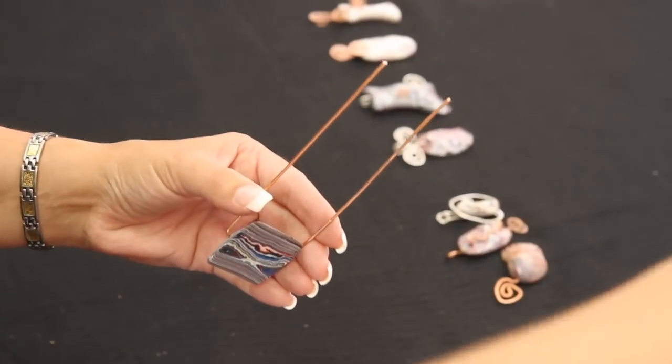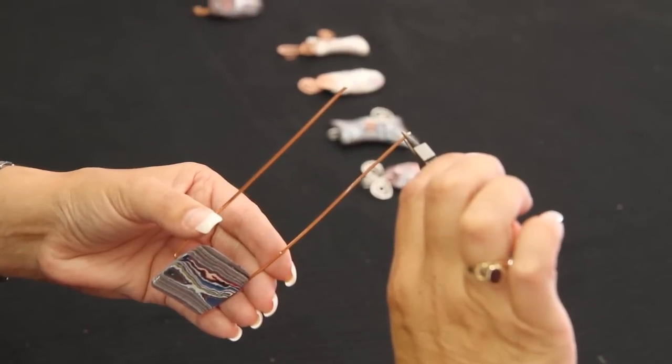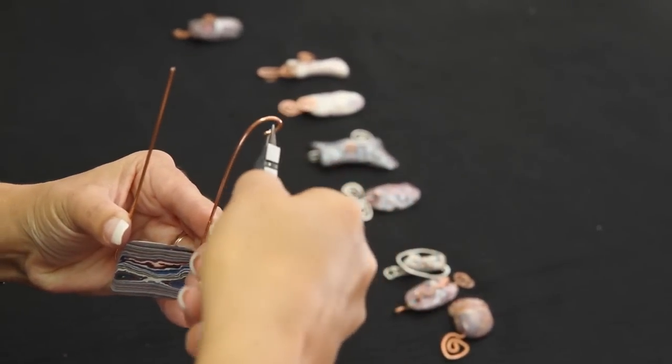We're going to start our curl. For this one, we need to curl your wrist inward so you can get a nice twist. Crimp as close to the end as you can and start your loop.